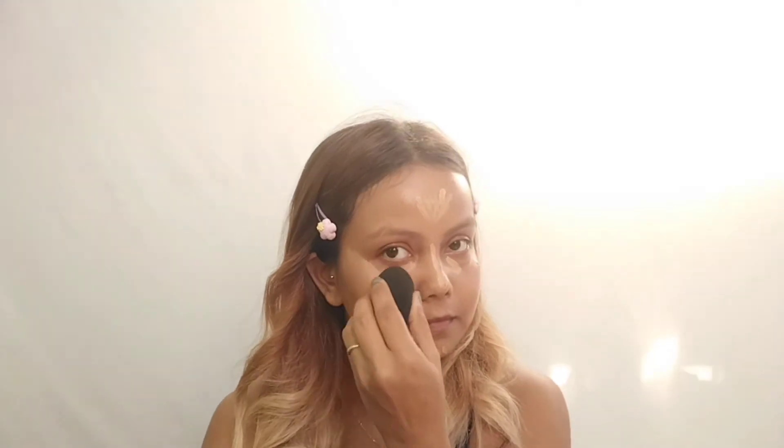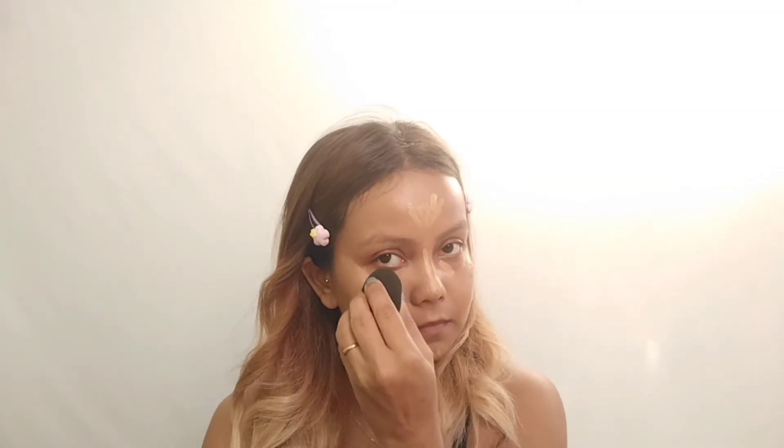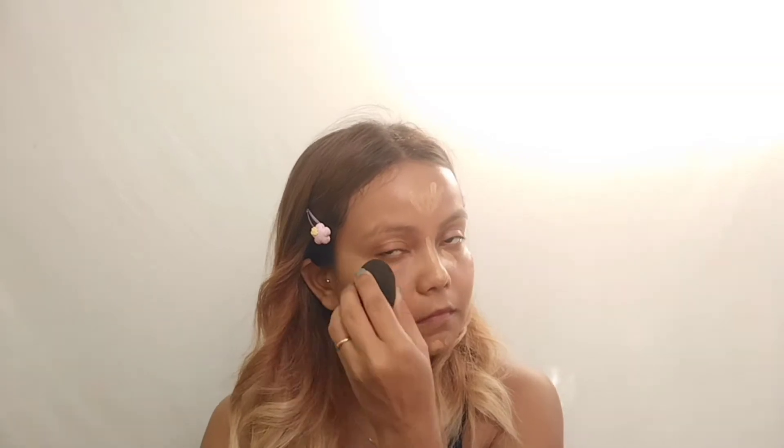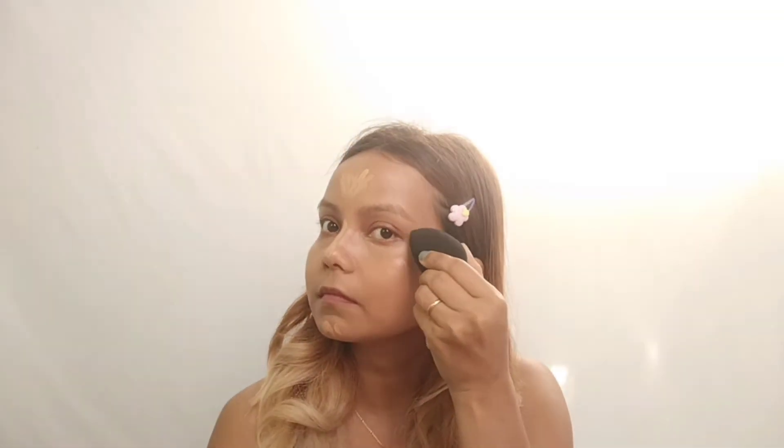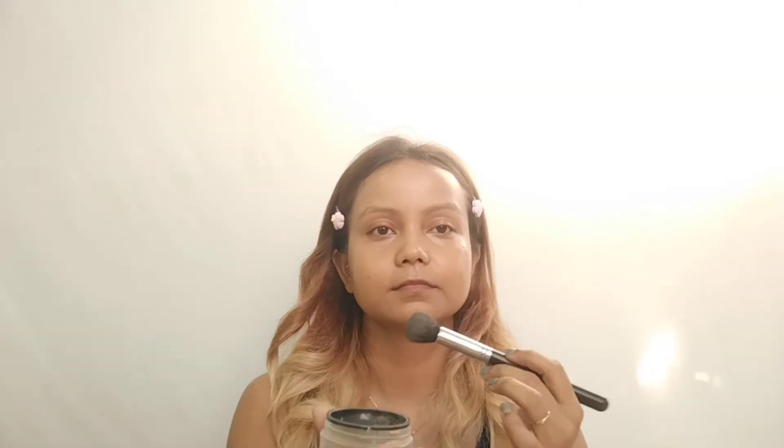When I use the blender, I blend in the concealer. After blending, take a loose powder to set your foundation.